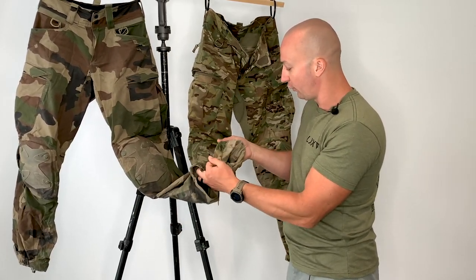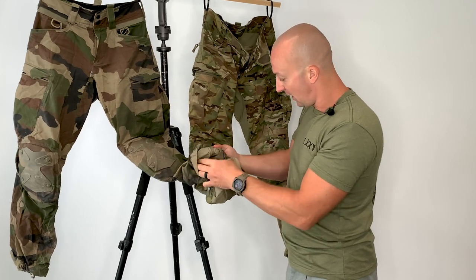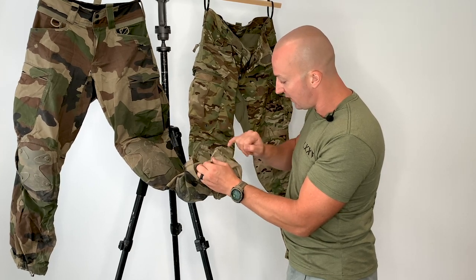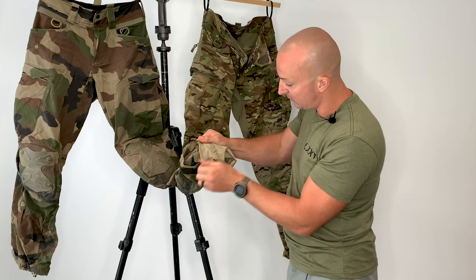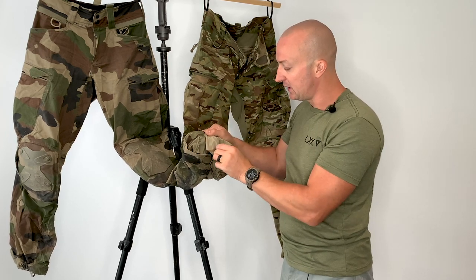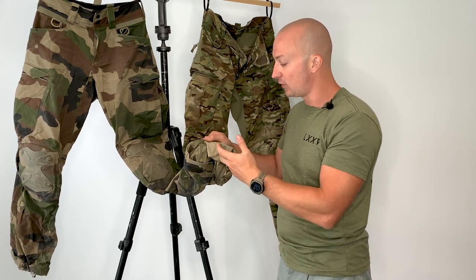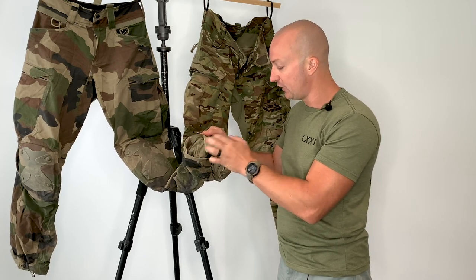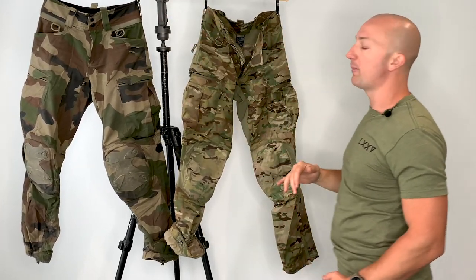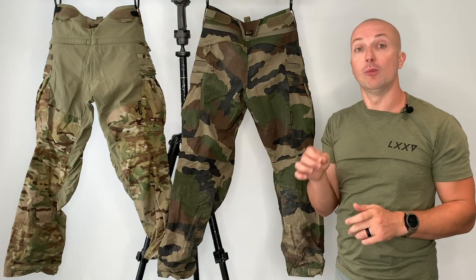The material around the base is really well stitched. Turning these inside out, coming down to the stitching — you've got a dual-line stitch and reinforced stitching. Looking at the difference in spacing between the two, the actual stitch count on the Mark 2 is much much higher. They've really taken into account every level of granularity in upgrading the quality of their trouser, right down to the stitch count.